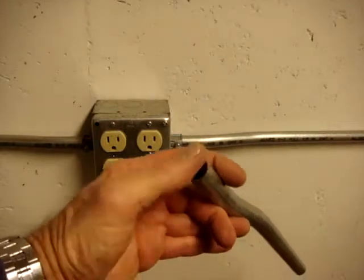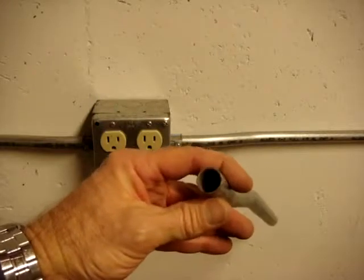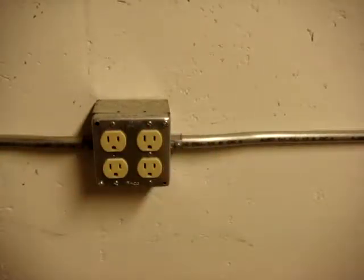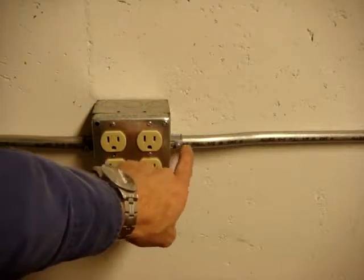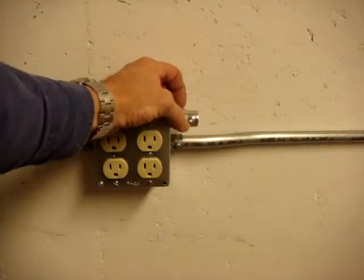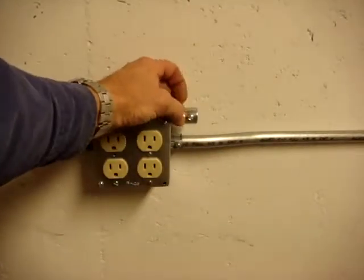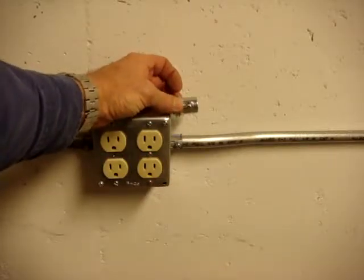Electrical metallic tubing is too thin to be able to thread the ends, so you use connectors and couplings to attach it to boxes and fittings. This is a set screw connector. Set screw connectors are made in die cast metal or in steel. Steel used to be a premium price, but it is now less expensive and is substantially stronger.